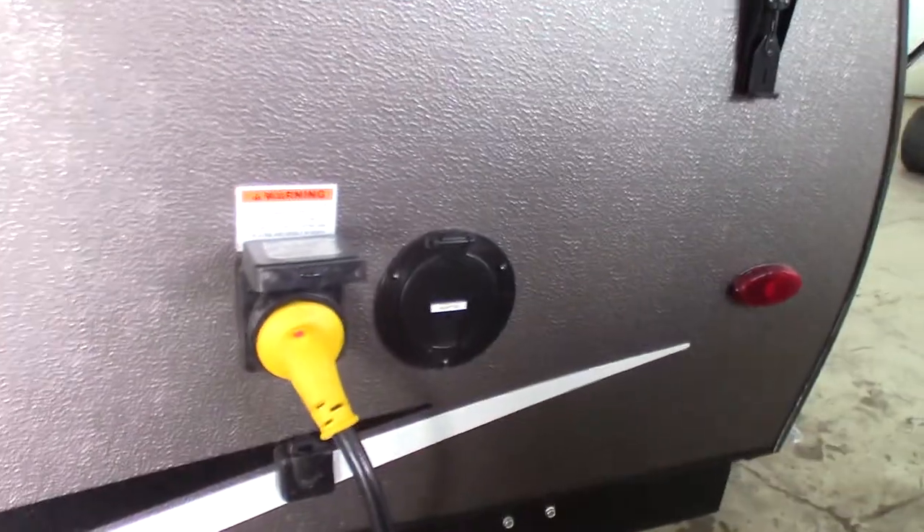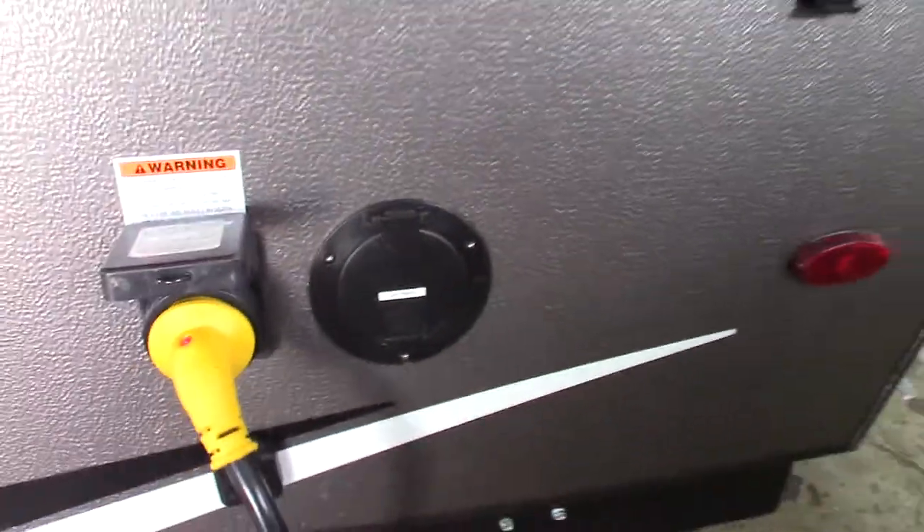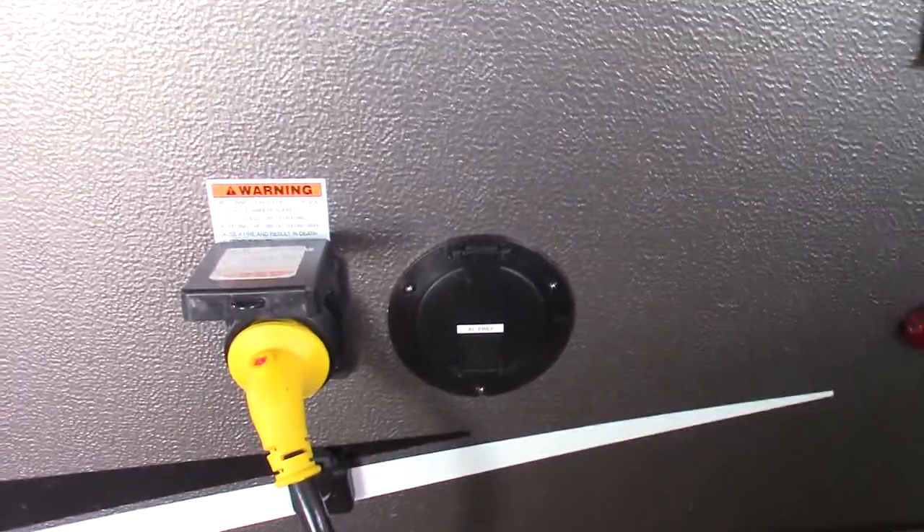This is your sink drain here. Your cord is 30 amp at 30 feet long. This is just AC prep — it's pre-prepped for an air conditioner, so that's what that is right now. You don't use it for anything; it's just in case you wanted to add an air conditioner.